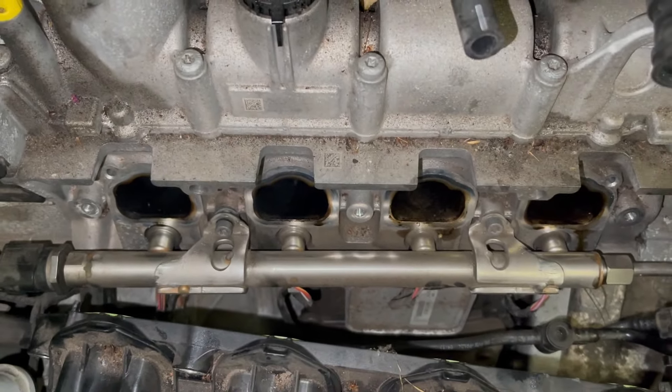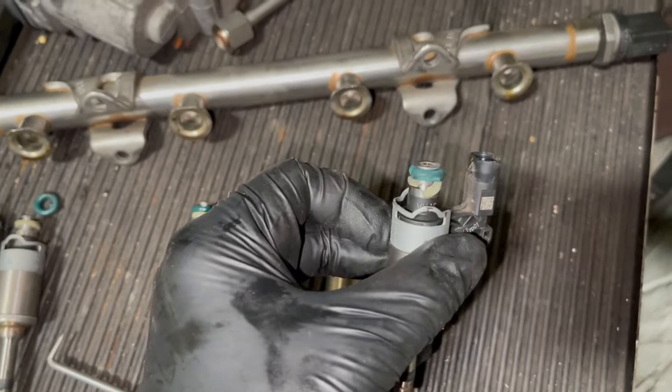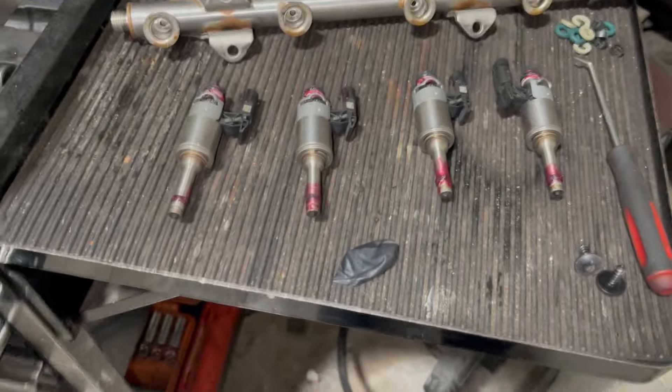I've taken all the injectors out. As you can see, this seal is broken on injector number one, so we'll have to replace all the seals on all four injectors.